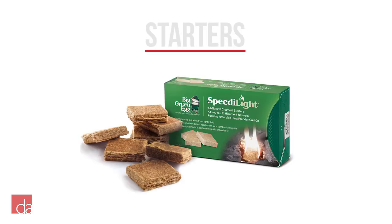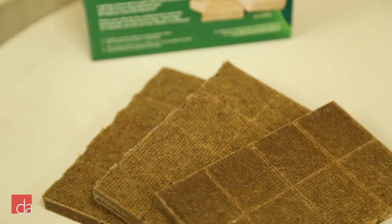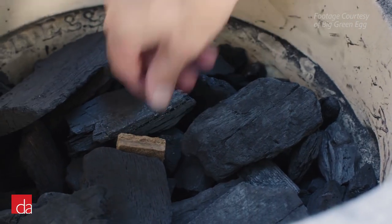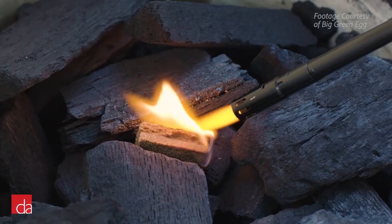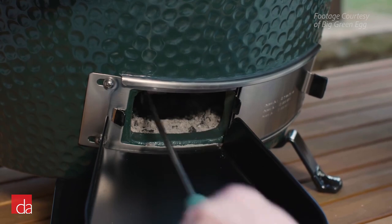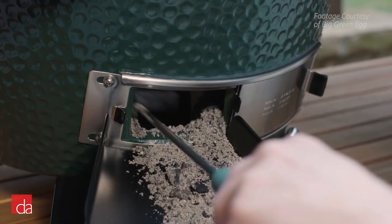You will also need starters. These charcoal starters from Big Green Egg are made from all-natural ingredients and get nestled in your charcoal for a quick, efficient light. They are odorless and tasteless, with no chemical aromas or residue, unlike lighter fluid used with traditional grills. Big Green Egg also offers a custom ash pan and tool, which is essential to clean your egg before each use. They are designed to fit through the vent into the firebox for quick removal of ash that you scrape onto the ash pan for disposal.